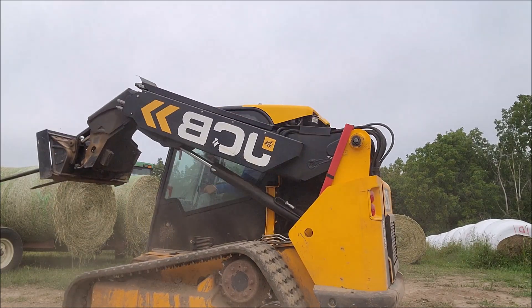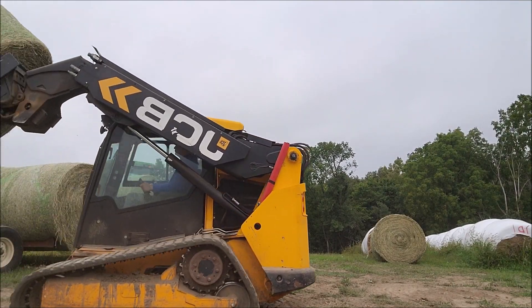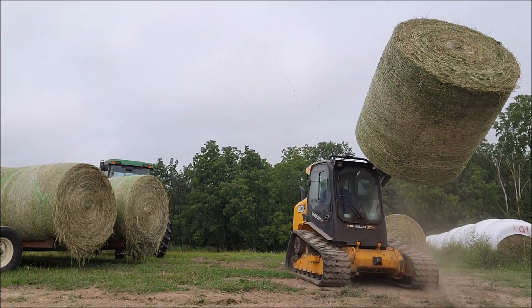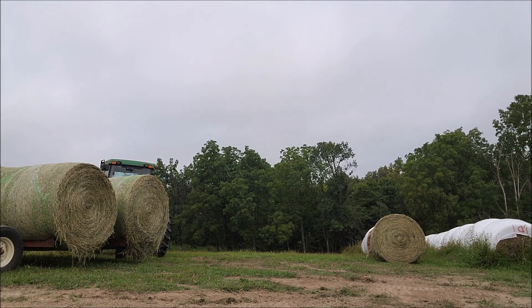So the JCB works really great for doing this. You can't quite see it because it's off screen, but you'll see it here. Once I move a little bit further down the wagon, the Teleboom — being able to reach across the wagon and grab bales on the other side — is super nice. It makes it a lot simpler, a lot quicker to get this unloaded. I think I did this in like four minutes.